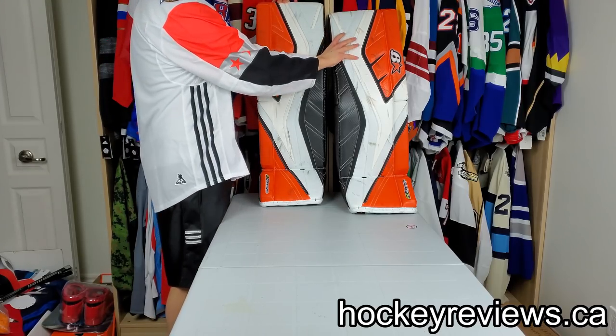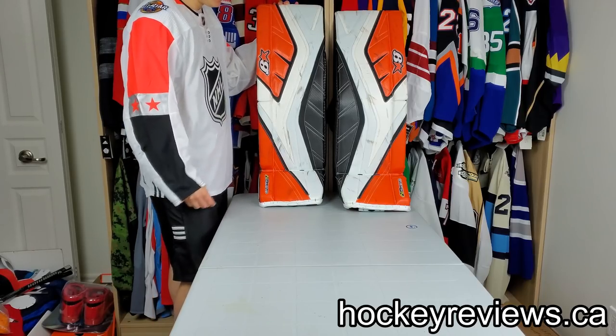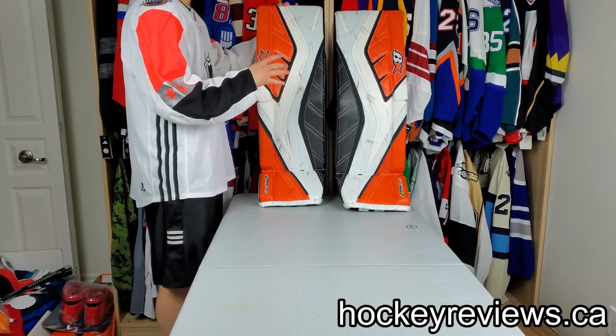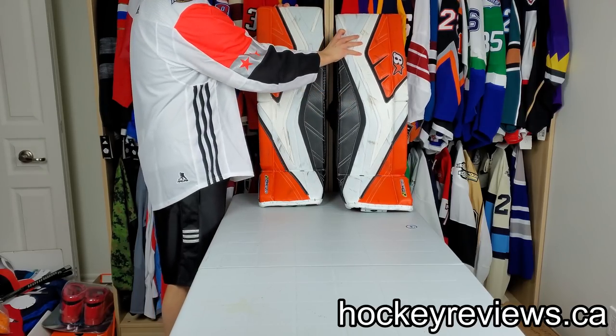People always ask me what's my favorite pair of pads or what pair of pads they should buy. I don't feel there's an answer to that because every pad is different. Every pad has pros and cons and every pad kind of plays differently, so it depends on what you're looking for.